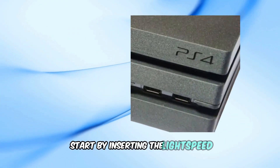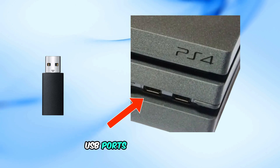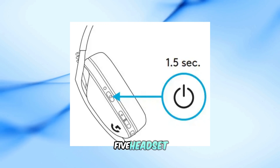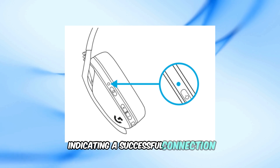Start by inserting the Lightspeed Wireless USB receiver into one of the available USB ports on your PS4. Press and hold the power button on your G435 headset. You'll notice the LED light on the headset turns cyan, indicating a successful connection.